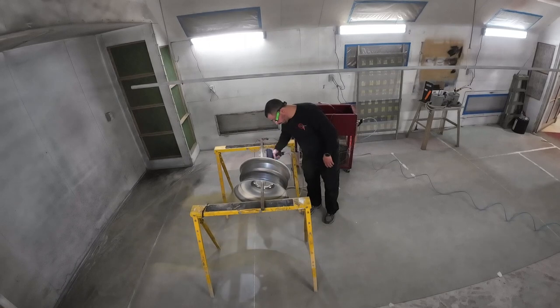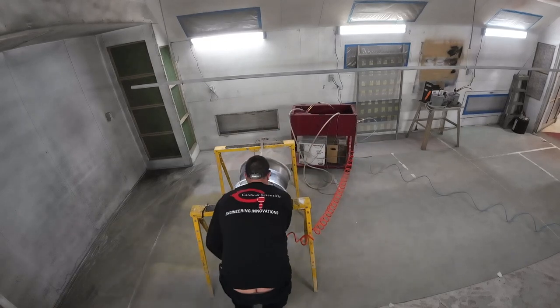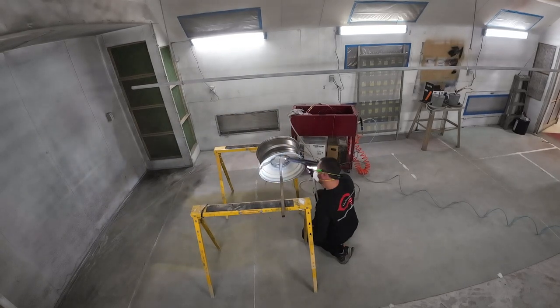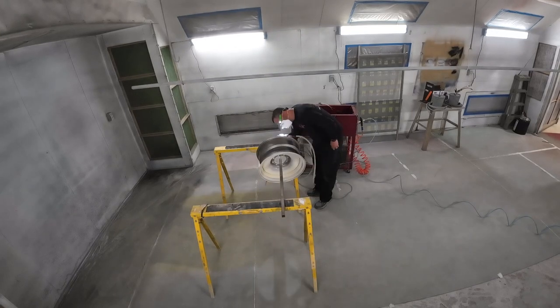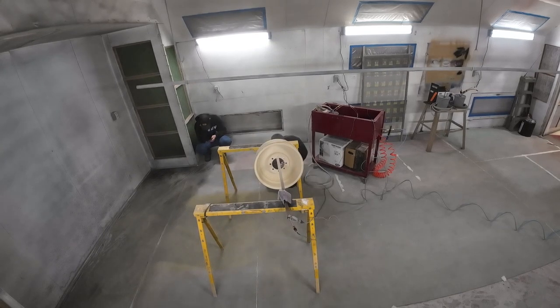It can be kind of tedious because the powder can just come off whenever you touch it. We have to be very careful to make sure every little spot is covered because these are bare wheels and they will rust if they get wet. Angel is going around every nook and cranny to make sure it's completely covered, and then we bring it into our powder coat oven to bake.